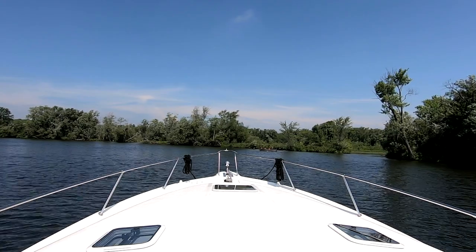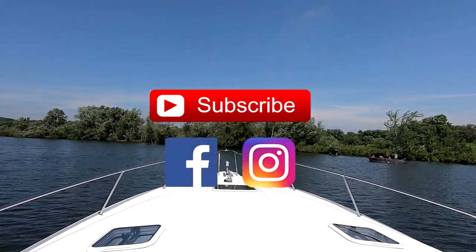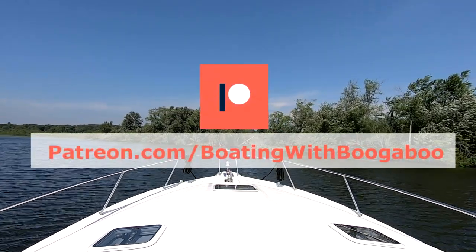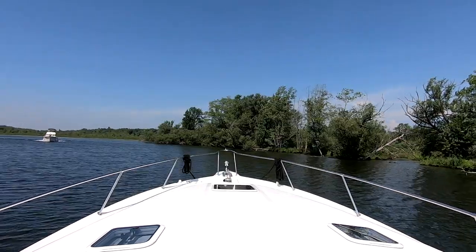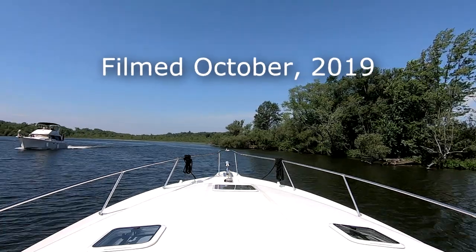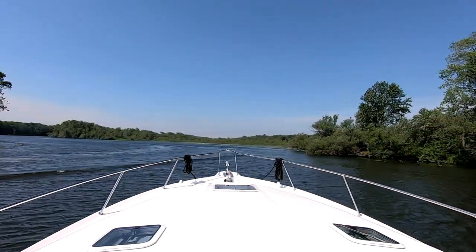It's a beautiful day - sad to see the boating season end but looking forward to next year. We'll see you on the next one, cheers. Really appreciate you taking the time to watch this video - hopefully you'll subscribe so you don't miss any new content. I also post daily on Facebook and Instagram so there's always lots of boating content there. If you'd like to support the channel even more, head over to my Patreon page for unique content and early access to videos. Links to all my accounts can be found at boatingwithboogaboo.com.